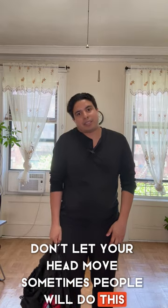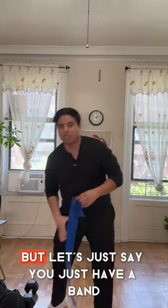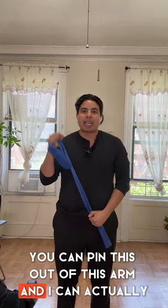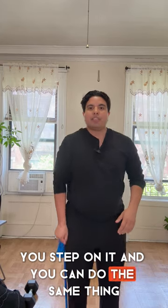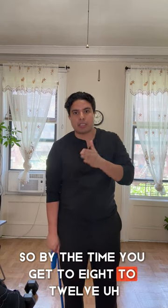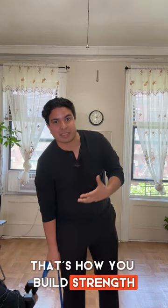Watch the elbow — make sure it stays in the same position, don't lock it out, and don't let your head move. You can also use a resistance band: step on it and do the same shrug movement. You always want to make sure strength training is challenging — by repetitions eight through ten it should be difficult and tight. That's how you build strength and muscle.